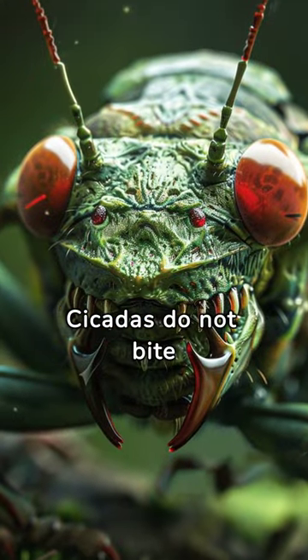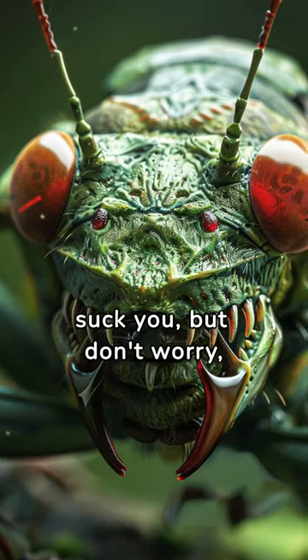Cicadas do not bite humans. They might try to pierce and suck you, but don't worry — they can't hurt you.